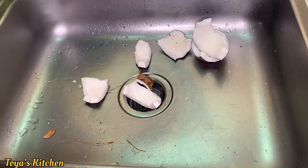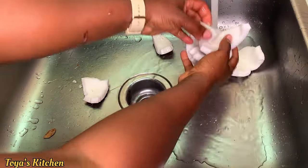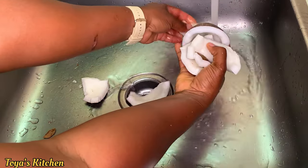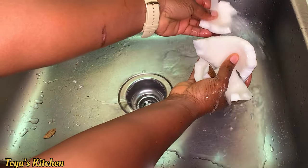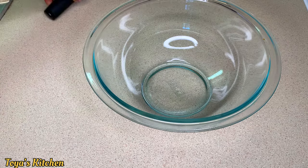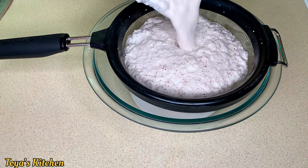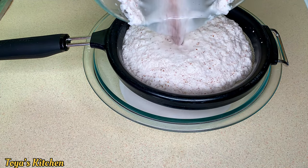Now I'm removing my coconut from the shell. I'm going to wash these up, cut them into small pieces, and blend them. Feel free to grate if you don't have a blender. After I blend my coconut I'm just going to strain the pulp from the juice.